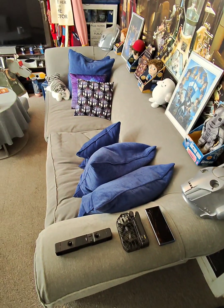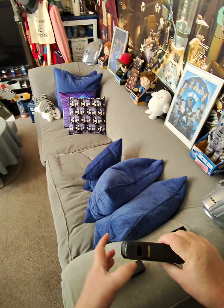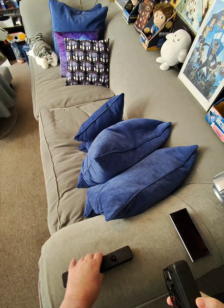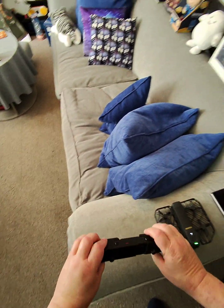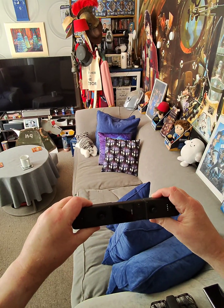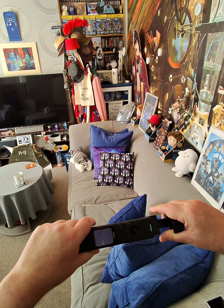A quick demonstration of using the beacon and joystick for manual mode operation. First, turn your drone on. Then the beacon — power switch at the top, hold it down, and let it boot up.